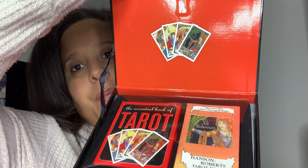I'm trying to pull it — it's not pulling. Okay, it's magnetic and it pulls up. And we have this plastic that's on top. The Essential Book of Tarot, which is in color.